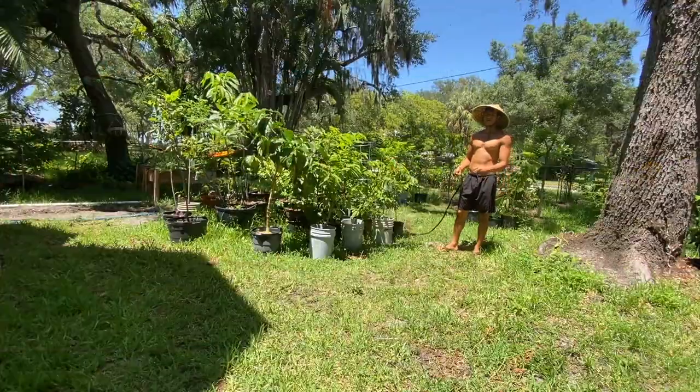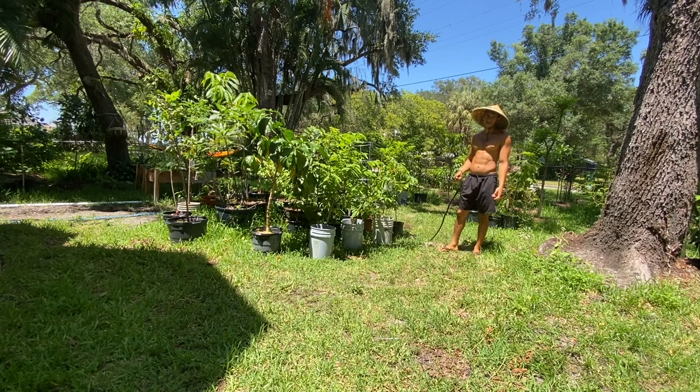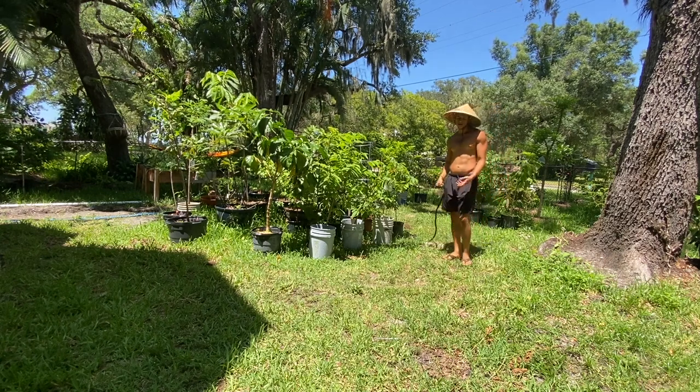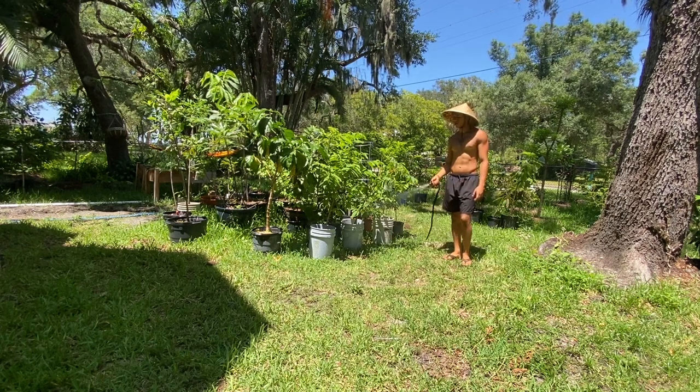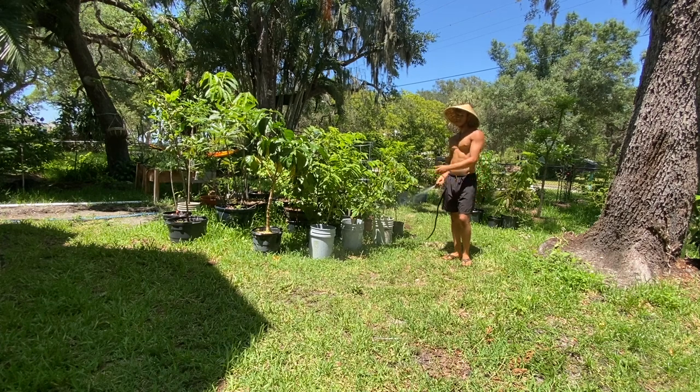I have to water these plants pretty frequently — every day or every other day — because containers don't hold as much water as a plant would in the ground. So it's important to water your container plants, especially if they're in direct sunlight like these plants.